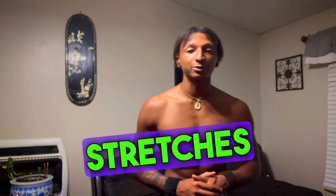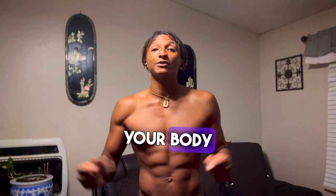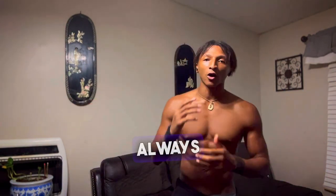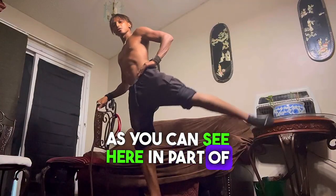First thing you need to work on are dynamic stretches before you do any workouts that involve high kicks — pretty much anything that involves your body expanding. One thing is for certain: always warm up before doing any workouts, as you can see here in part of this video.